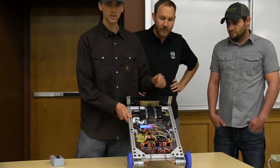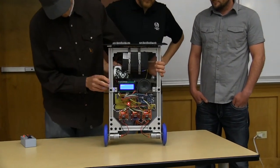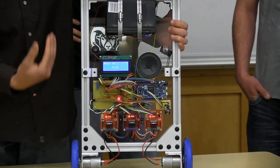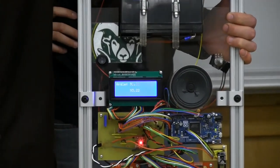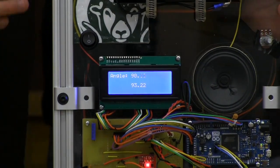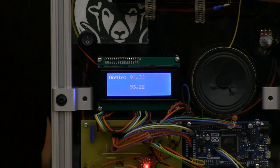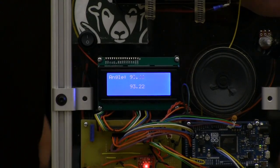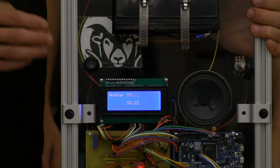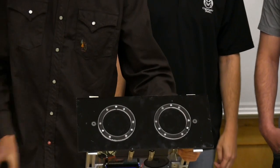We have our LCD screen here which does two things. At the top it displays our current angle that the controller is reading. Below that is our neutral angle — because of how we mounted the parts, we couldn't get it perfectly 90 degrees. So we have a potentiometer over here which we can adjust to set the neutral angle that it's ideally trying to balance at.